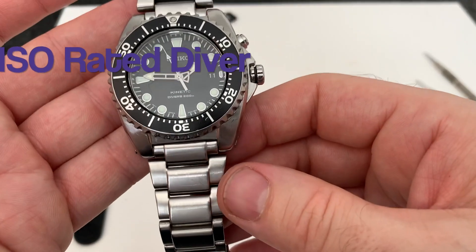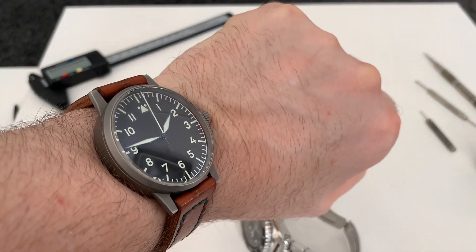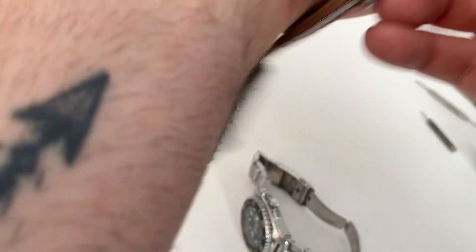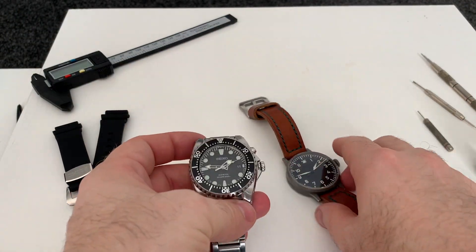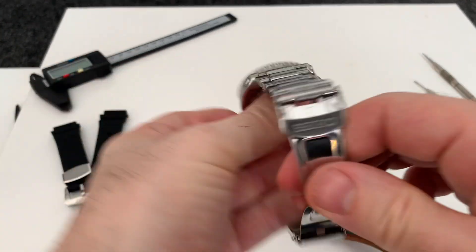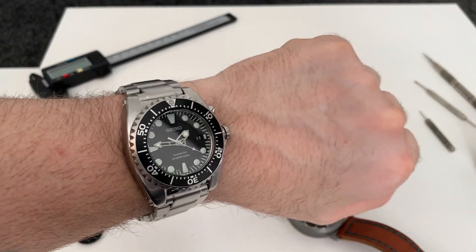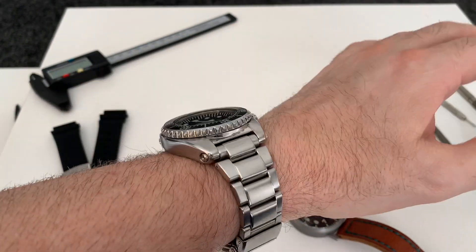Let me show you it on my wrist so you get an idea of how it looks. I'm wearing a Larko Memmingen today — both are 42mm, but the Seiko just looks so much bigger because it's all dial. My wrist size is just over seven inches. It's chunky, there's no argument about that, but it's not too bad.